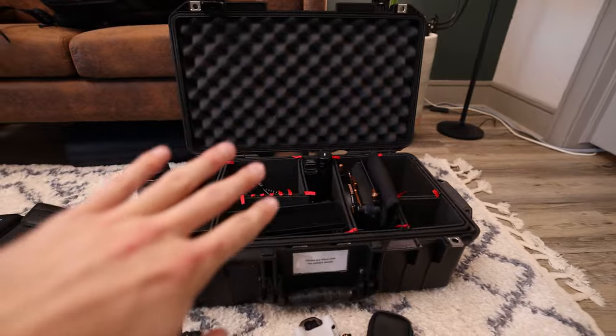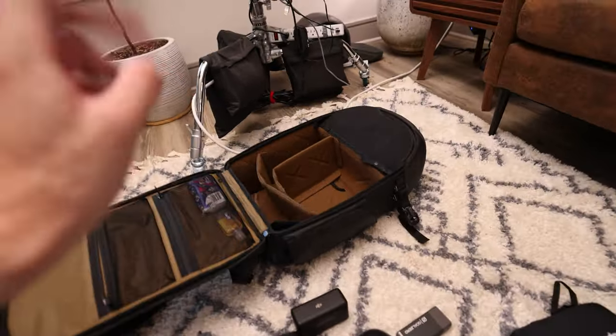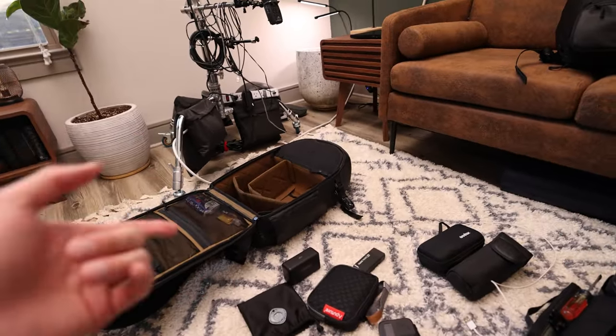Anything that doesn't fit in your Pelican case can probably go in your checked suitcase — things like your tripod or 360 camera accessories that aren't a huge issue if lost. The reason I load so many batteries into my Pelican case is that airlines can't check it under the plane if it has a lot of batteries in it. And if your backpack is full, they can't force those batteries into it either. I don't load too many batteries into my backpack because my laptop is in there, and laptops also can't be checked — they must stay in a carry-on bag.